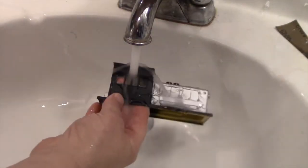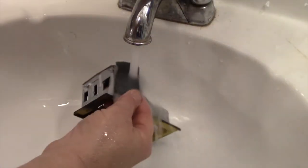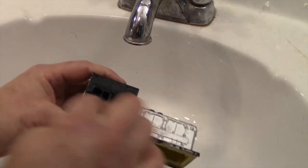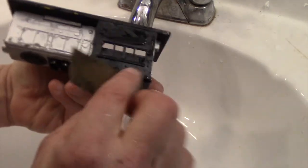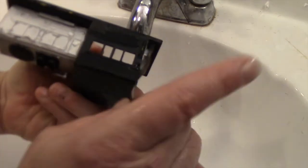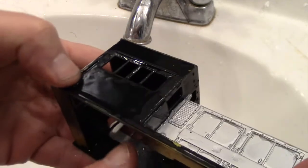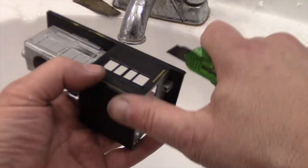My first step with most of these models is to clean them and give them a little bit of a wet sanding. This one needs it more than most because underneath that silver and black spray paint there are some diagonal lines that were part of Lionel's original decoration. Those need to be smoothed out because I'm going to repaint this — the entire engine — I'm going to repaint it red. And if you've watched some of my other videos, you know that I like Silver Streak, so I'm going to turn this Lionel switcher into an Amroad switcher.